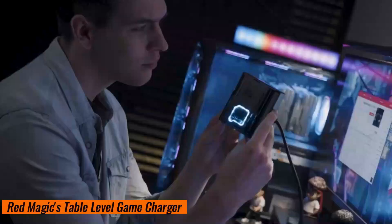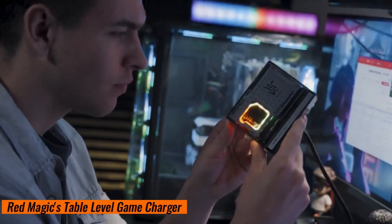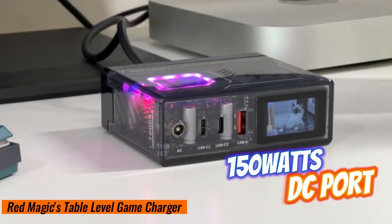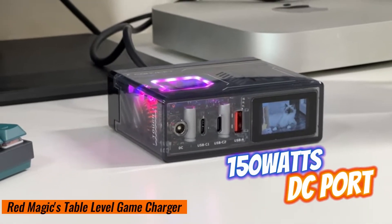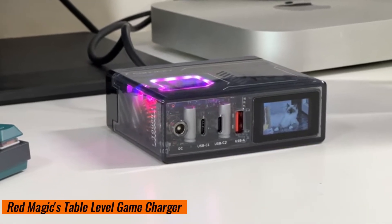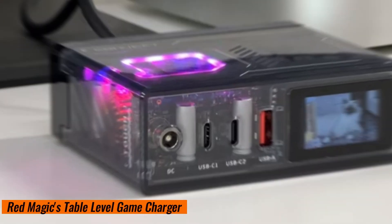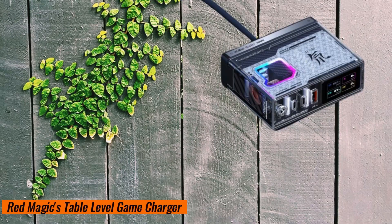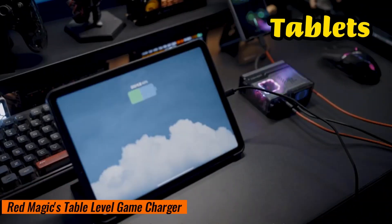The Red Magic charger is small and would replace traditional laptop adapters well. You'll get 150 watts with the DC port — 20 volts and 7.5 ampere. It also has two USB-C ports, up to 140 watts, so you can charge your laptops, tablets, and phones.